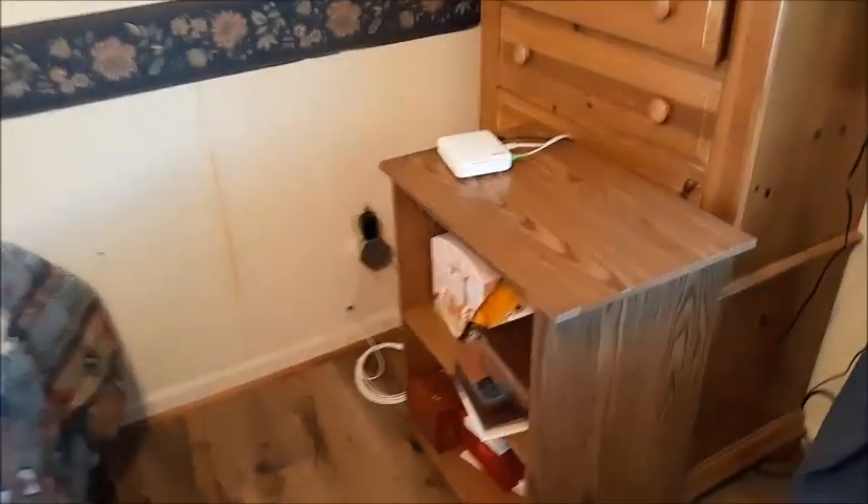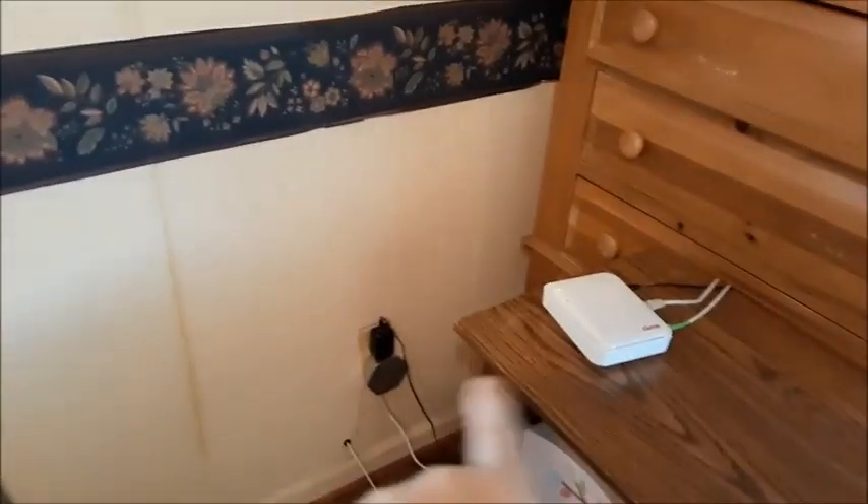So let's go back to the room where the router is. We're going to go to the internet router where I have the Plume antenna connected right here.